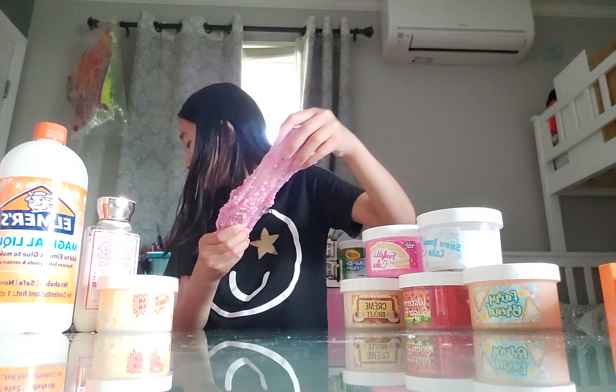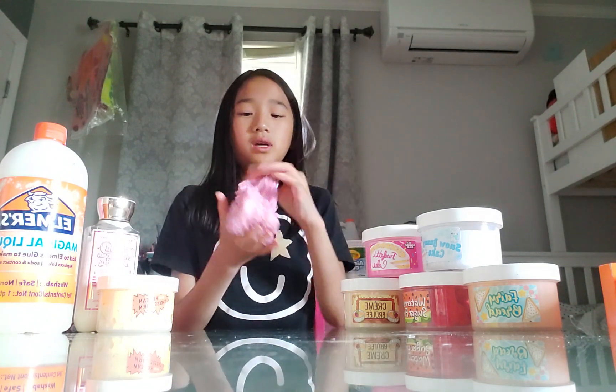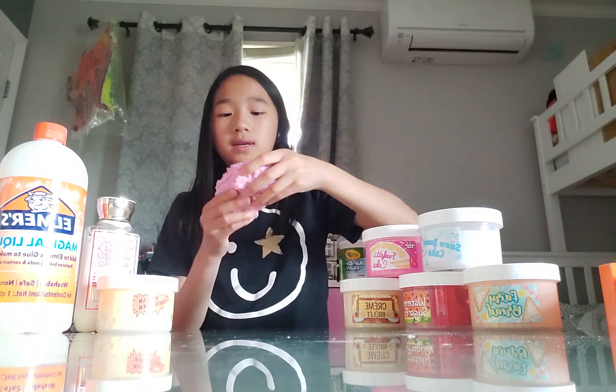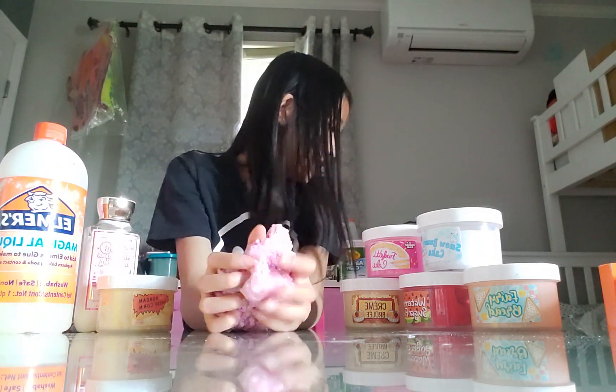This smells really bad. I think it just fell. Anyways, next video we're going to be making slime, a Roblox video, and making bracelets. I'll be showing you guys how to make some bracelets. It's messy, guys. It's messy. I'll just have to vacuum later.